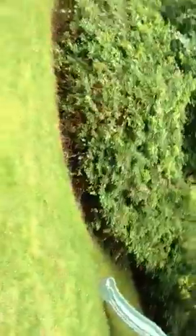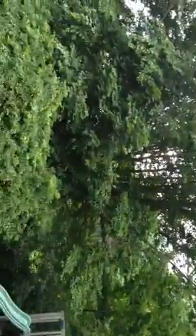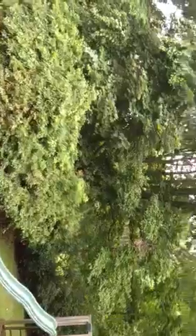Above that is this big beech tree. We're going to have to make about 10 to 12 cuts to trim those lower branches off the beech tree so it gets more sunlight in there.